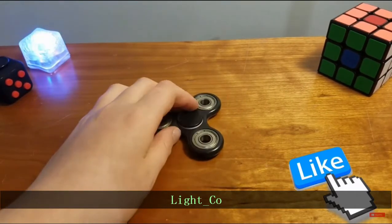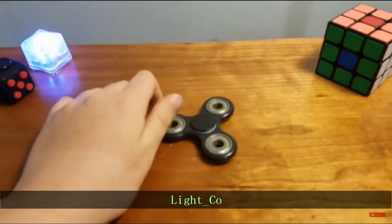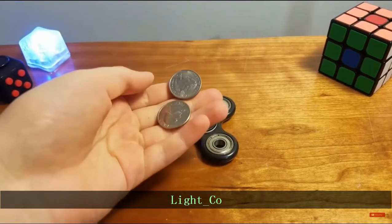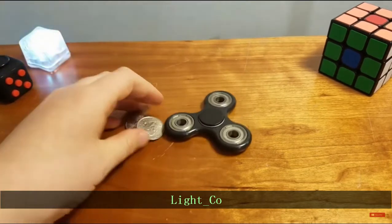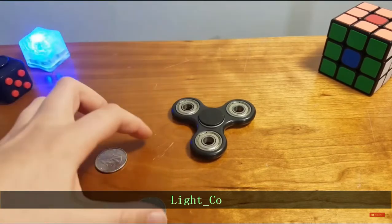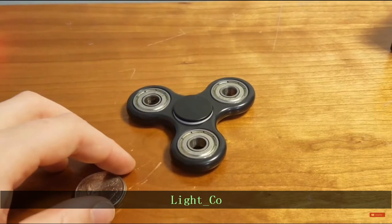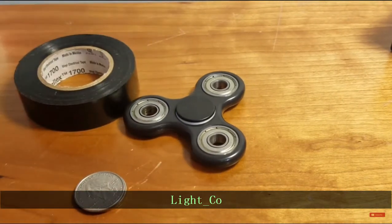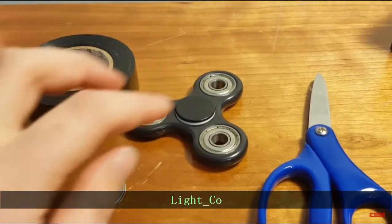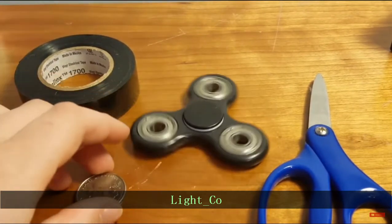This hack is pretty simple yet really effective. All you're going to need is a fidget spinner and two quarters. If you don't have quarters or you're not from America, you can use any coin — I use quarters because they have almost the perfect size. You'll also need tape of any type and scissors. If you want something more permanent, you can use hot glue instead.